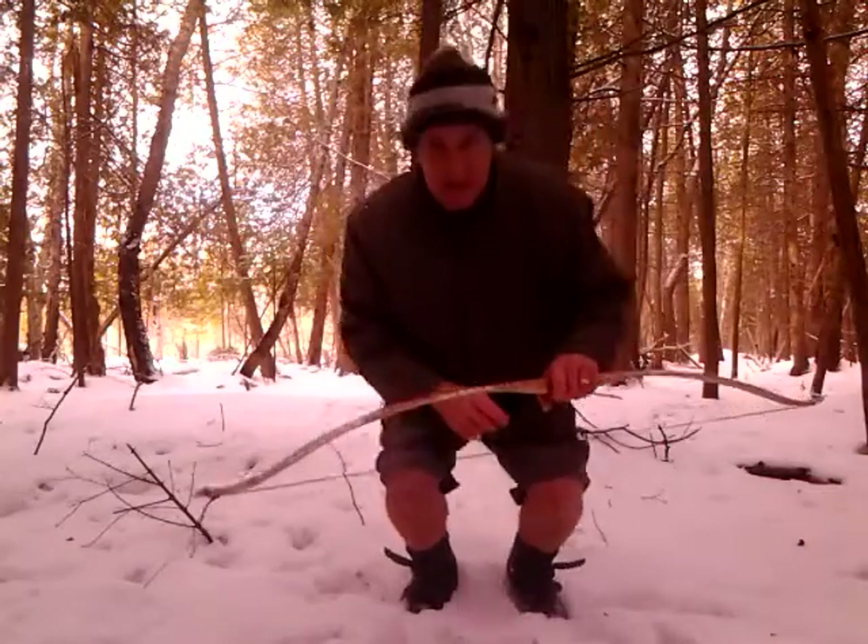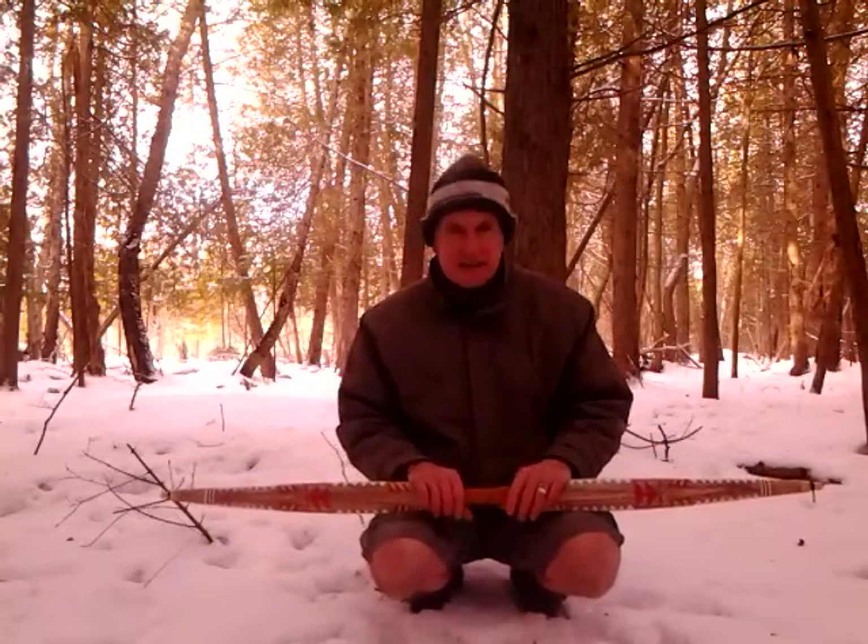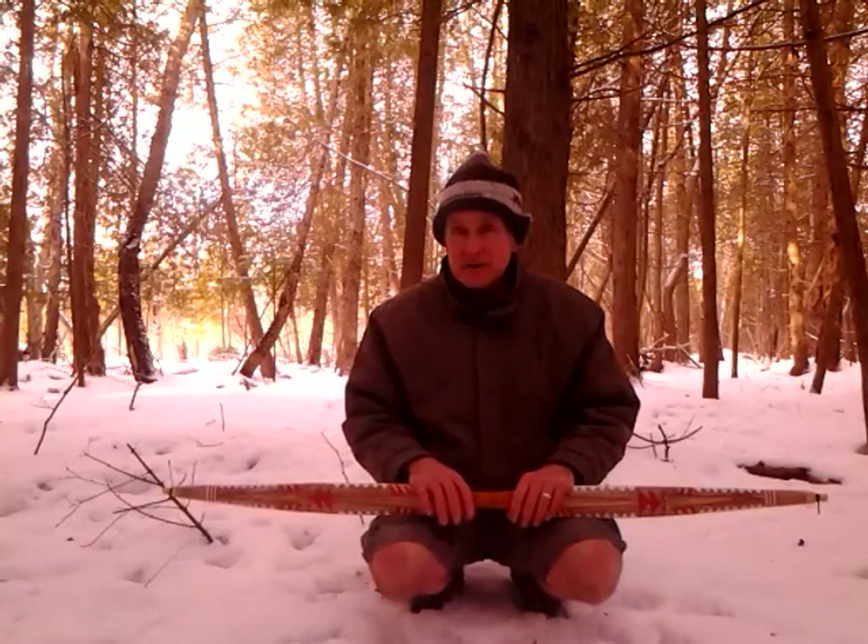Hi! Welcome to not-so-sunny Northern Michigan in the wintertime. I'm going to be discussing the origin of my paddle bows.